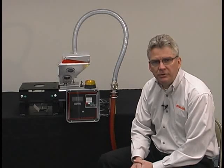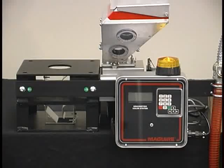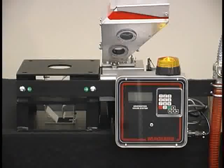Hi, I'm Frank Cavanaugh, National Sales Manager of Meguiar Products, and I'm here to talk to you today about the MGF Meguiar Gravimetric Feeder. The Meguiar Gravimetric Feeder is a rugged, industrial auger feeder that uses loss-and-weight technology to meter precise quantities of color concentrate or additive into the main flow of virgin material.